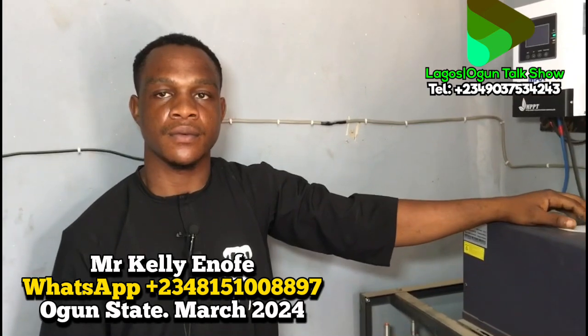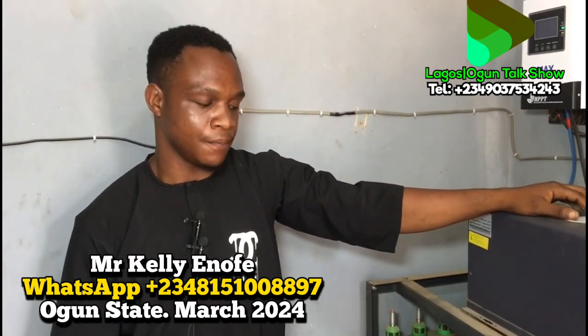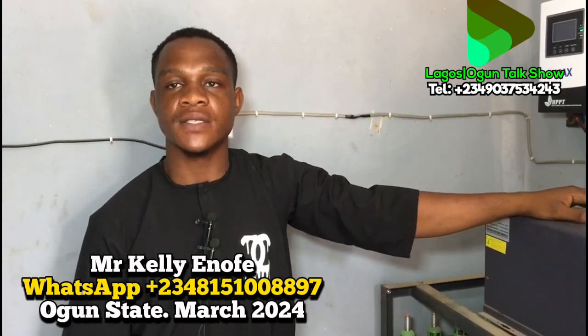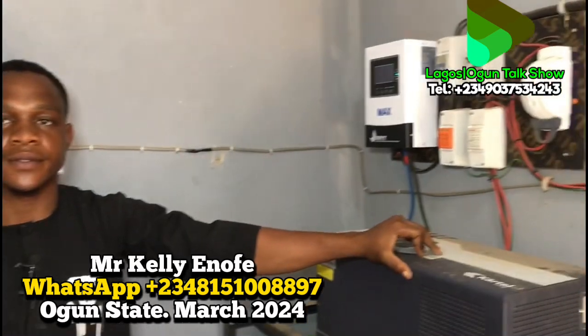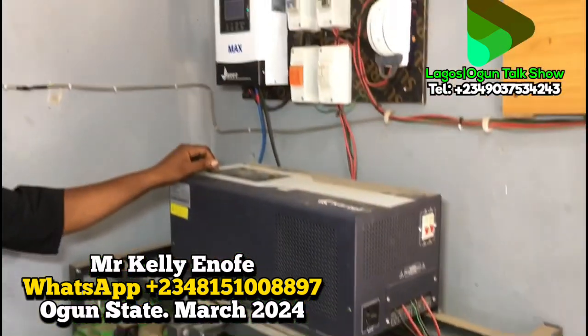If our viewers need us, we can work in other parts of the country, especially the western region — Kwara State, Ekiti, Oyo, Lagos, and Ogun State. If you have any issue or need installation, call us: 08151008897. To all our viewers around the world, we thank you for your time watching our video and for the motivation you give us — thank you all.